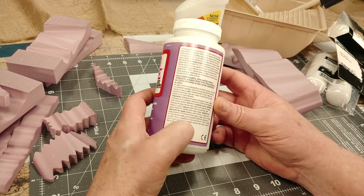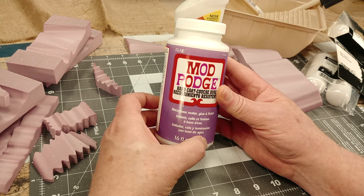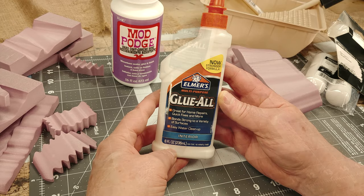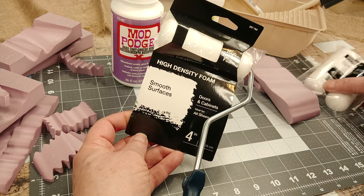From their website they write: Mod Podge hard coat is great to use on surfaces that will be handled frequently, or those in high traffic areas like bookshelves and furniture. This hard coat sounds promising. I also picked up a fresh bottle of regular Elmer's glue — let's test that too.